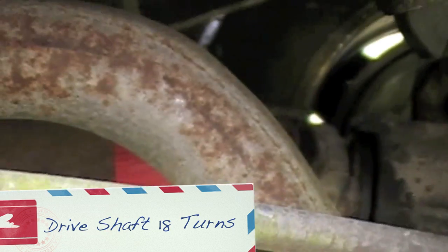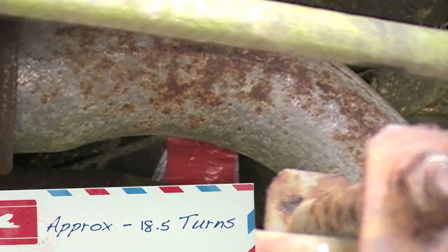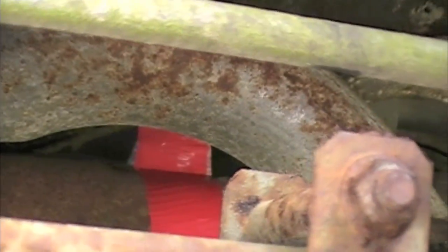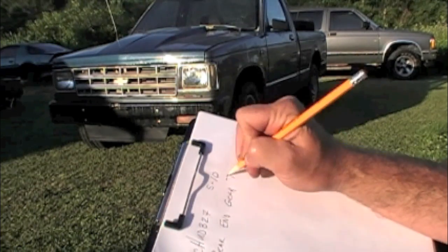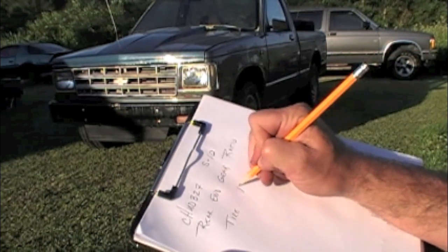Turn the tire ten times: one, two, three, four, five, six, seven, eight, nine, ten. You'll see our tape is sticking straight up, so that's a half turn — so whatever we have, plus a half.